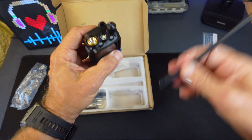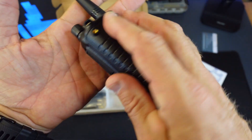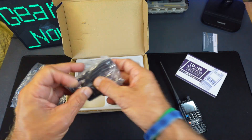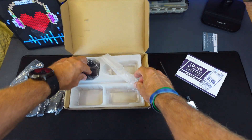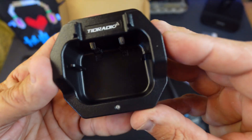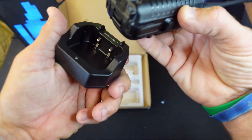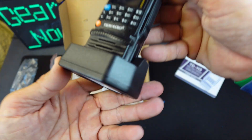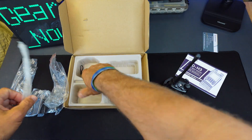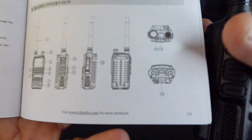Here's a quick unboxing — it has a very premium feel right out of the box. You're going to get a power brick with a USB-C charger, and I love that it also comes with a base. You can see how it just sits down in there. It also has a lanyard so you can attach that as well.